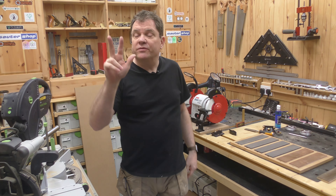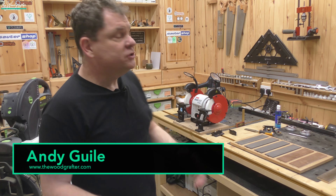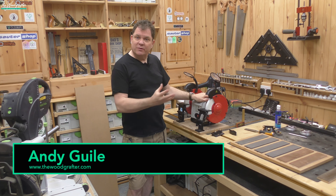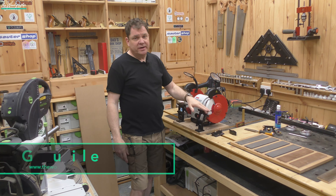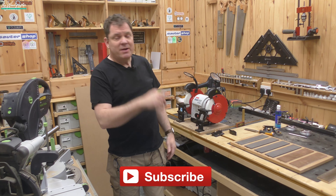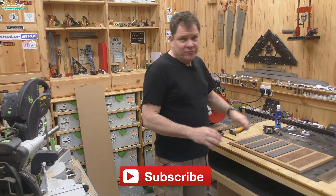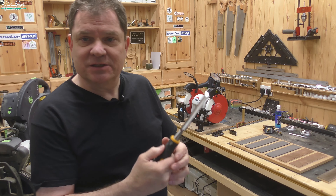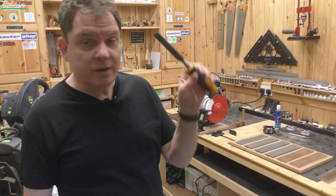Welcome back — this is the third part in how to sharpen your hand tools for the power woodworker. First episode we got hold of a bench grinder, set it up and put some decent stands on it. Second episode we made the sharpening station itself, and today we're going to put it through its paces and look at a chisel. Next episode we'll look at a plane blade, but today let's look at the most common woodworking tool: the chisel.